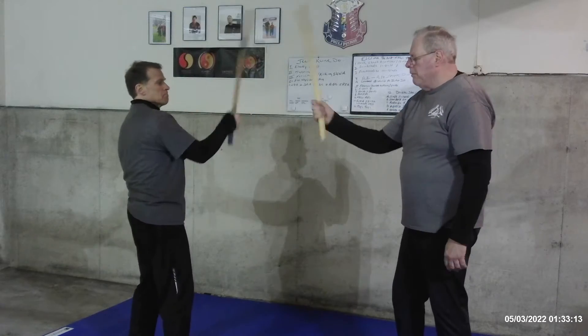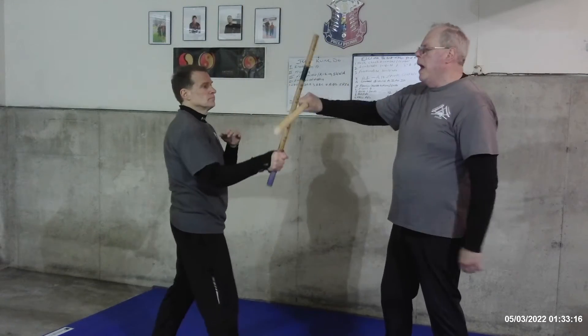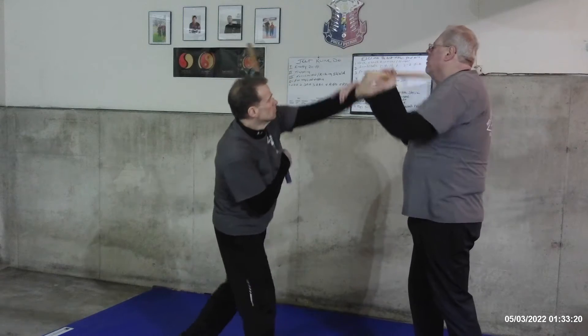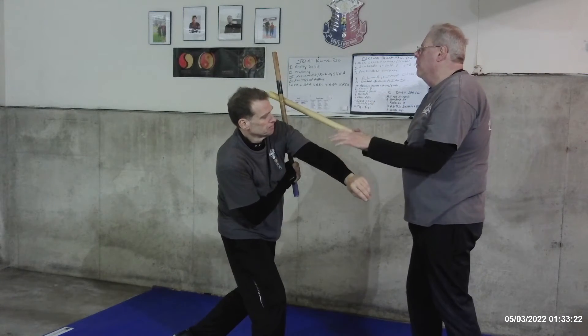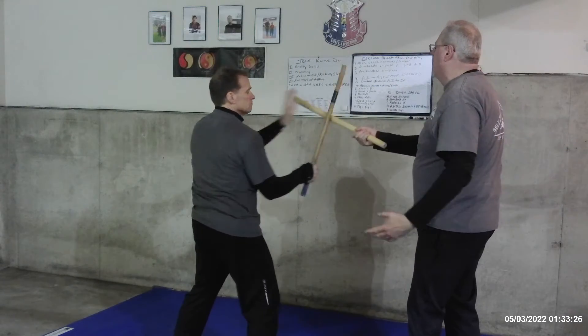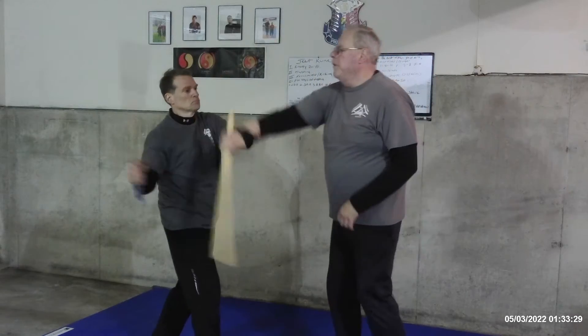And now he gets to go to the bottom. And I come back, and he's going to grab it in. Right here. So I'm going to clear that. I'm going to send it back to him. And now he gets to beam.